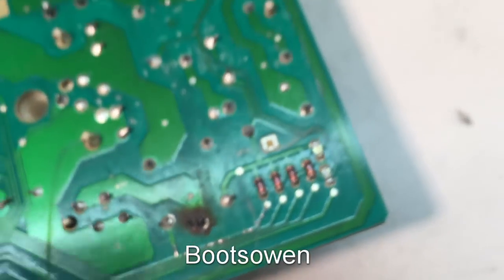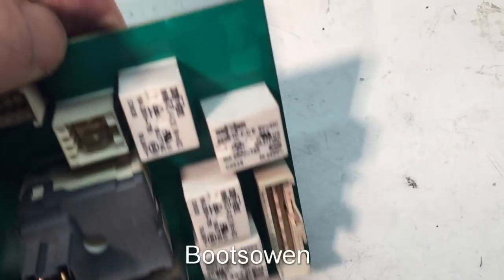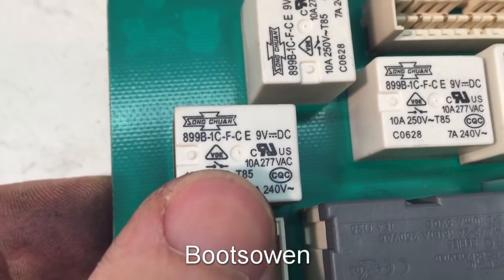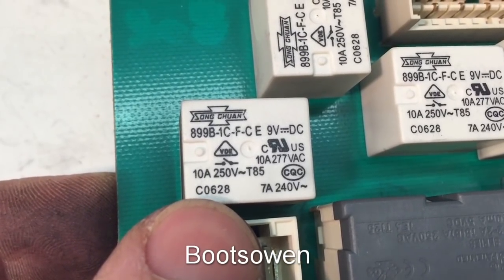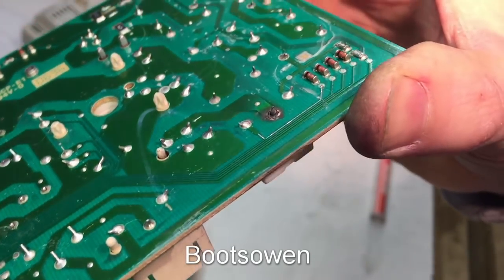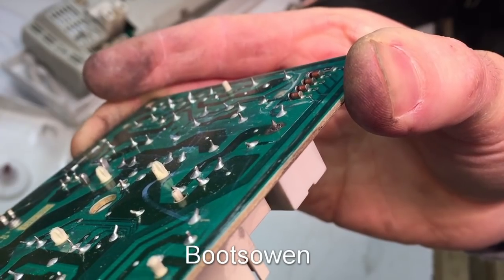That pin has blown clean through the solder around it, so something's gone wrong there. That is on the back of some kind of a switch — a high voltage switch, you can see the little symbol there. It's a 10 amp, 250 volt switch. But just for fun, let's put a dab of solder on it and see what happens.